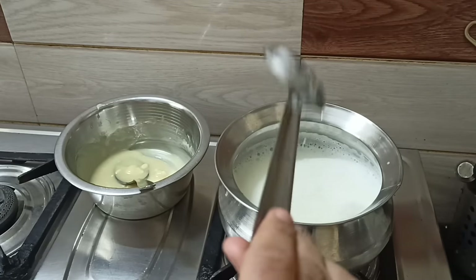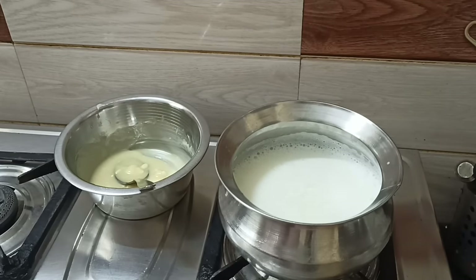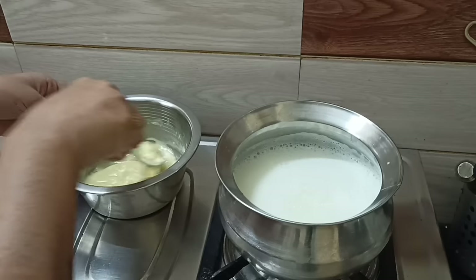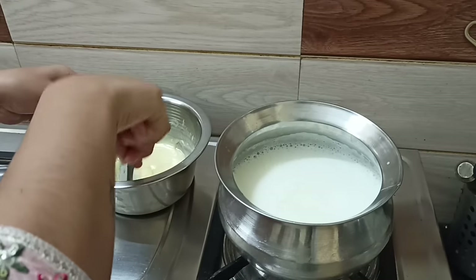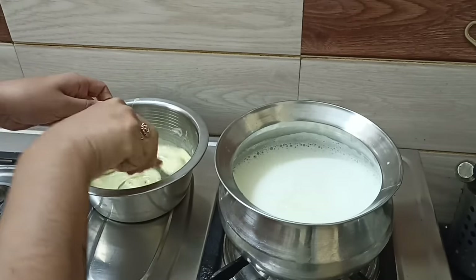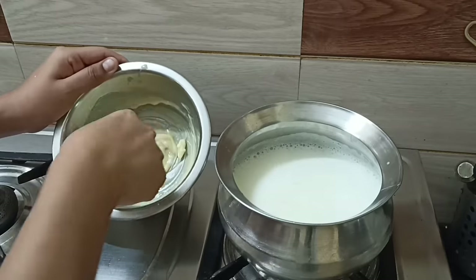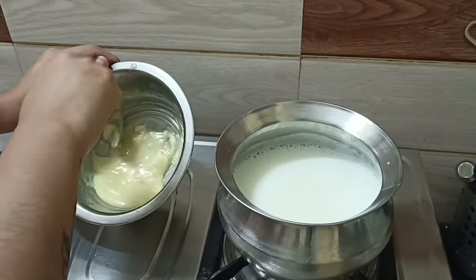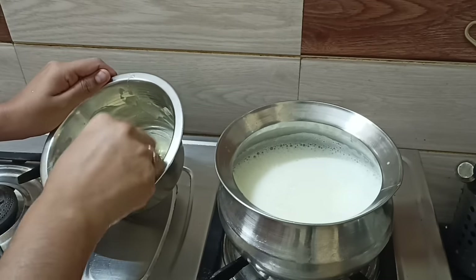Set it into white or dark. I will add hot milk after making a color. I will add a pink color, a green color, and a yellow color. I am going to melt the white chocolate with red velvet cake.